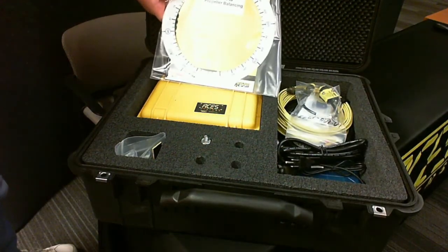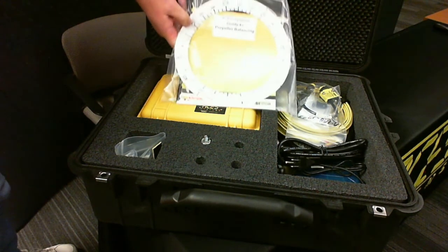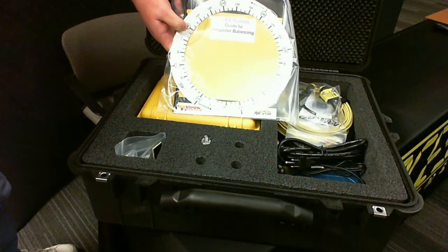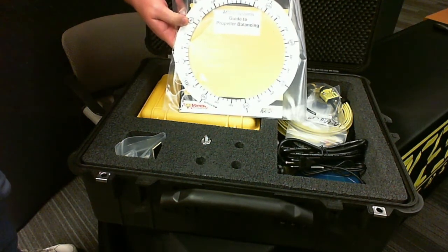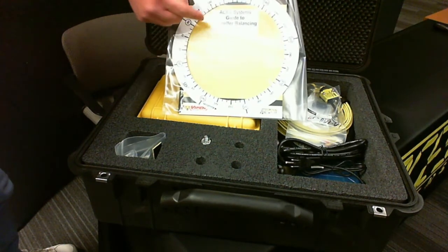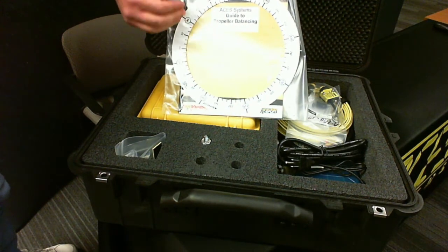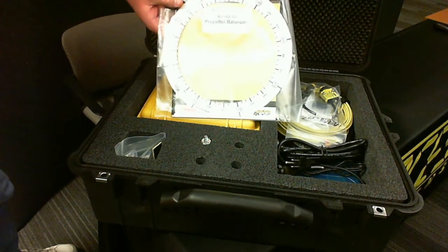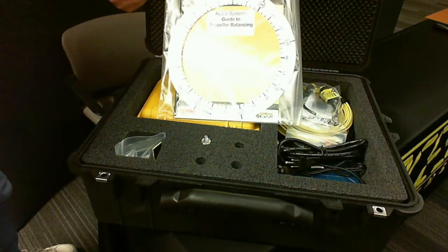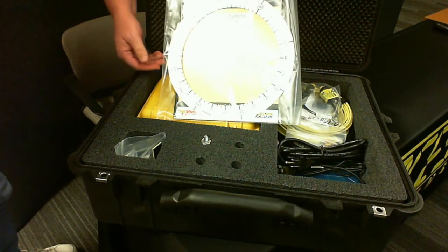You'll have your prop protractor ring — this is what we're going to use for phasing reference. You go over the spinner to index it and figure out what your phase angles are. You'll also get this paper copy of the ACES Guide Propeller Balancing, which is an FAA-approved document that gives you basic information about dynamic propeller balancing. This document is also available on our website for download.